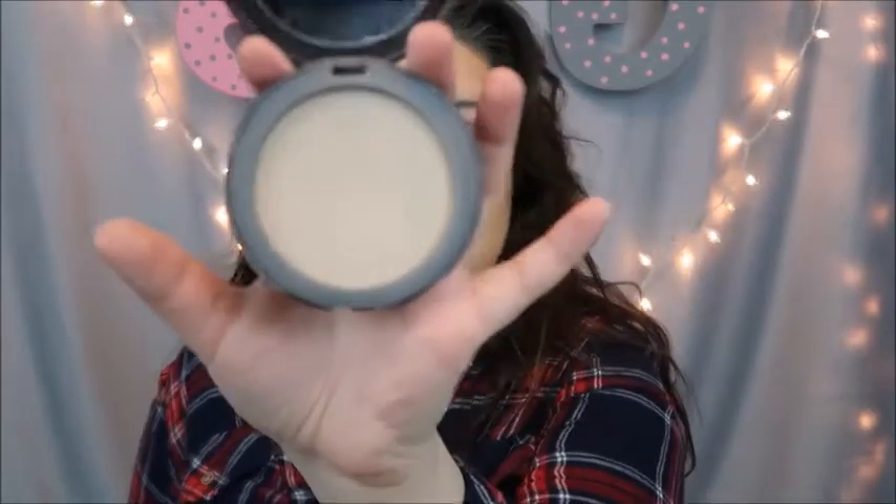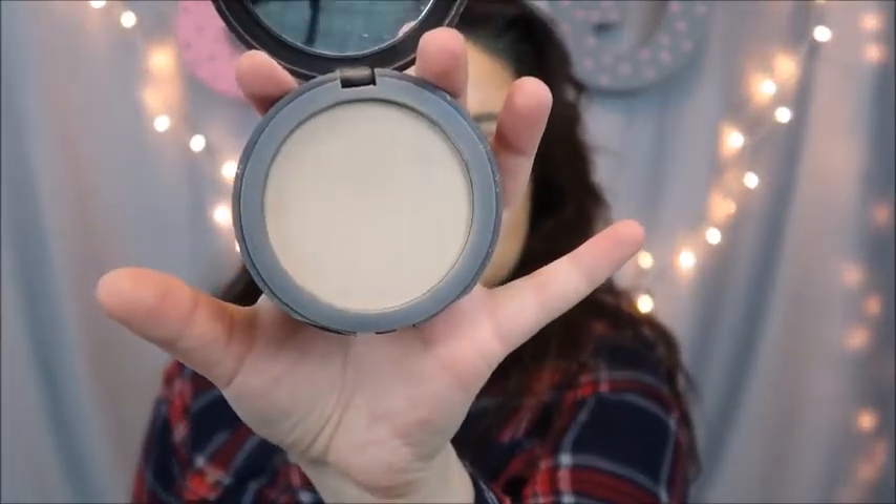So this is the Tarte — of course it's Tarte — Smooth Operator Amazonian Clay Tinted Press Finishing Powder. This stuff is like glue on your face. I am not oily throughout the day whatsoever with this stuff. It is just so pigmented, I love it.